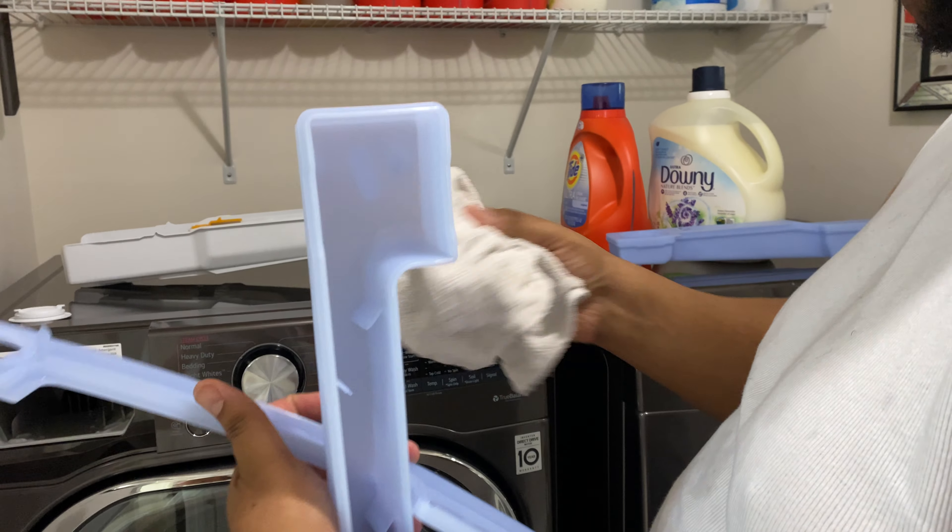There are videos to show you how to disassemble this reservoir, but as you can see my husband is just snapping it in — it's so easy. If you just take the time to do these things, you will get longevity with your machine. He's just snapping the pieces back together almost like a Lego set.